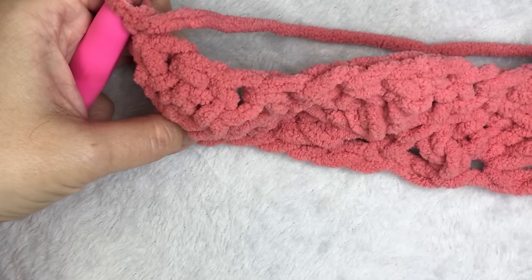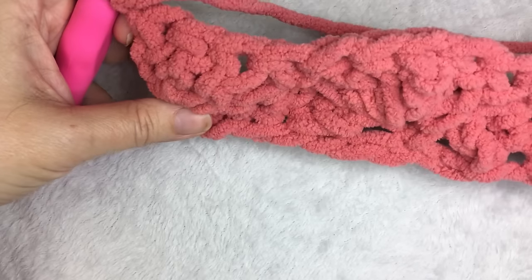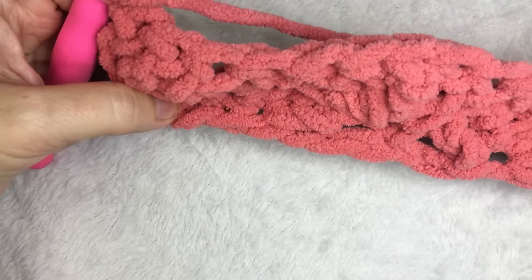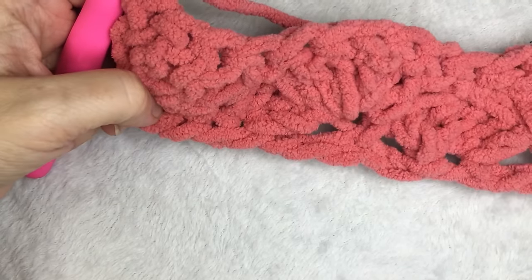You just keep repeating the two rows until you have 35 rows. You can find this pattern and more on my blog, A More Crafty Life. Thanks!